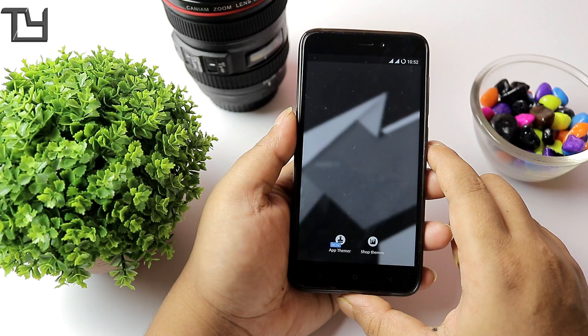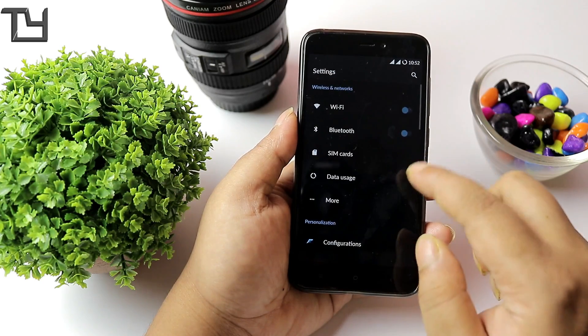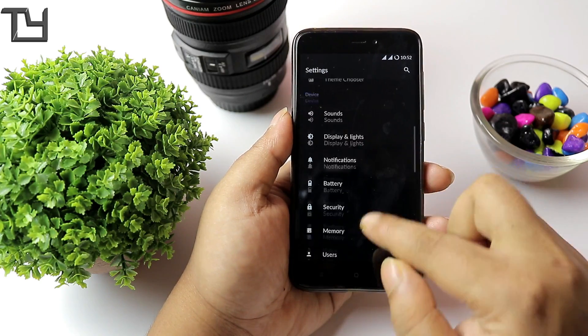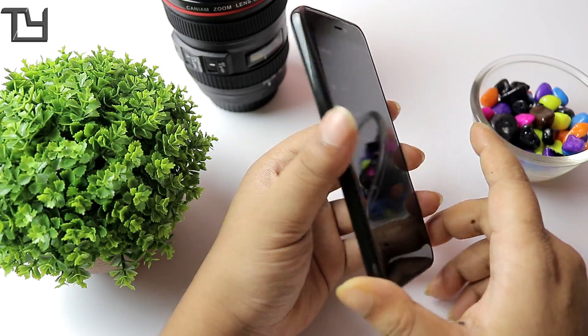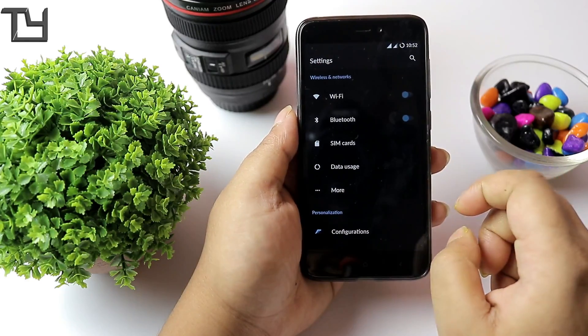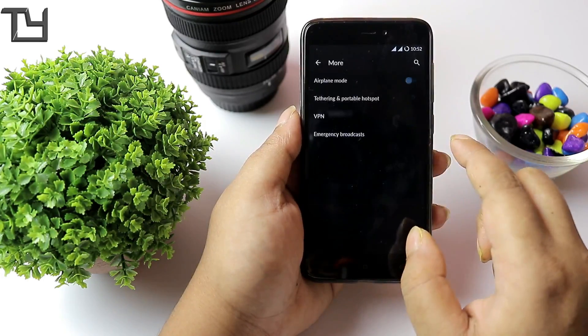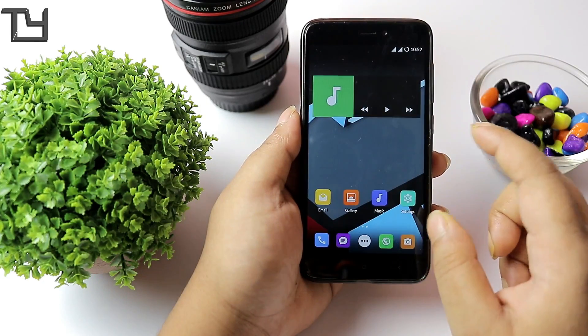I won't be making a Hindi version of this video because there is no point making a video for a ROM I don't recommend anyone to install. If you really want to download it, go to XDA and you will find this ROM — I won't be providing any link because it's too unstable.